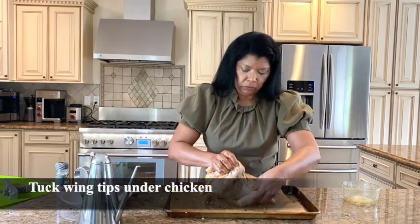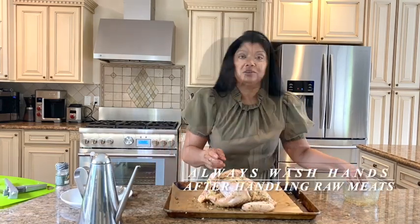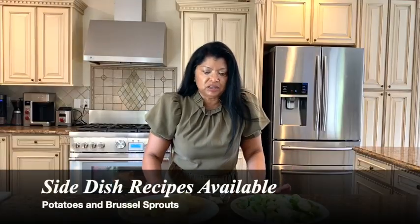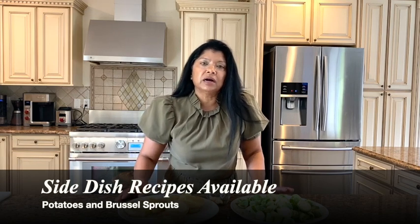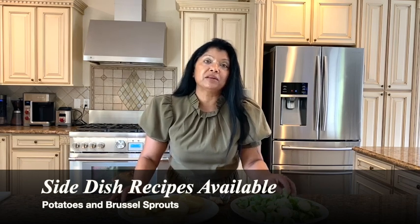I like to tie the legs or drumsticks together and tuck the wings underneath. I'm going to wash my hands and get this in the preheated oven. I have more than enough time to prepare two side dishes — fingerling potatoes cooked in duck fat and pan-fried Brussels sprouts. You can find links to both of those recipes right here.